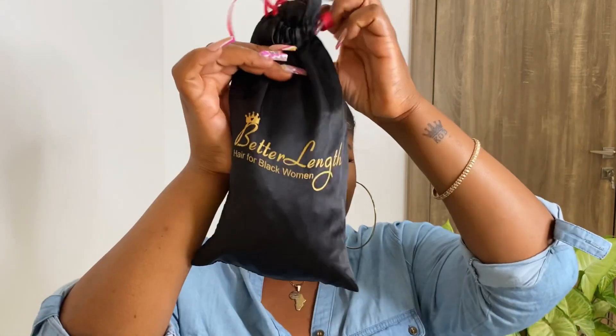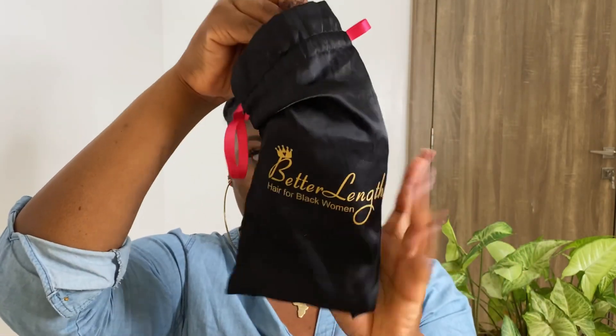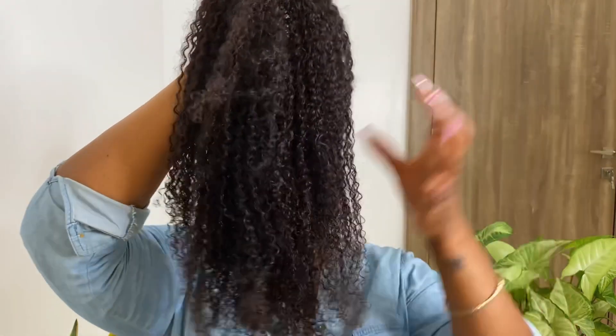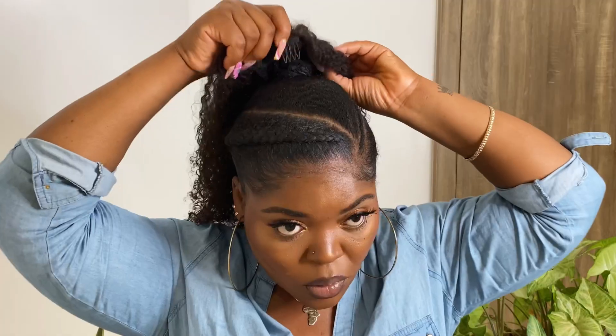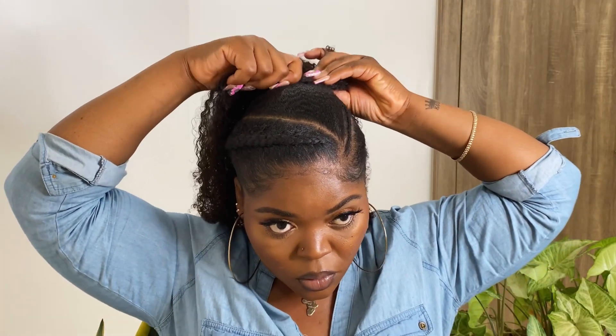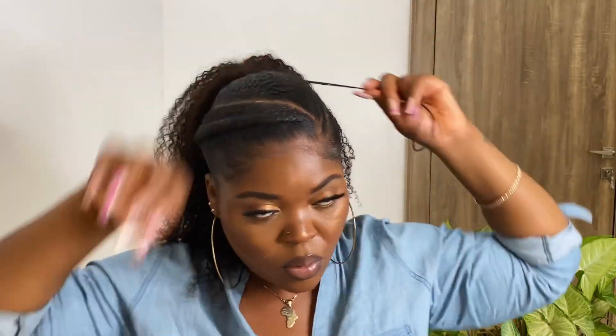This is the next day and my hair is completely set — it's looking really, really nice. I got my nails done because my birthday was coming up. Now I'm taking this ponytail from BetterLength Hair. I've had this ponytail for so long and I'm obsessed with the quality. I'll have all the specs and links to where you can buy it in the description box below. I'm combing it out a bit because I want it to be full.